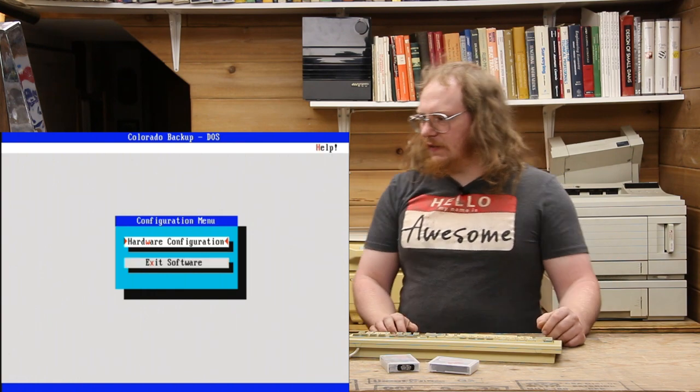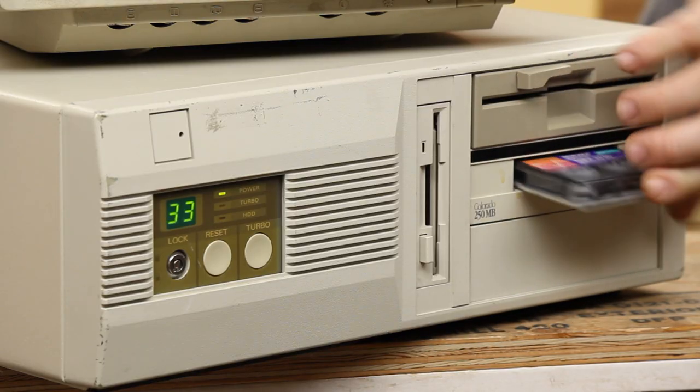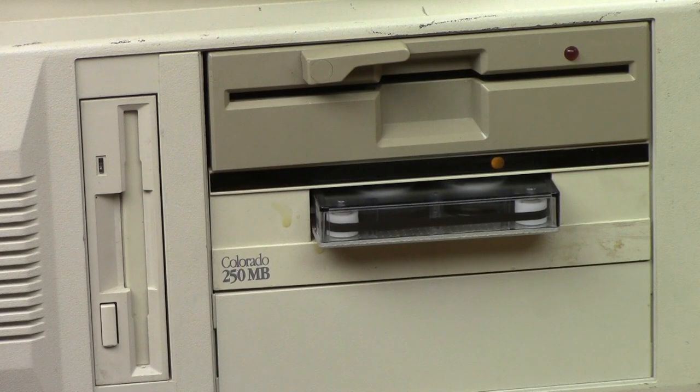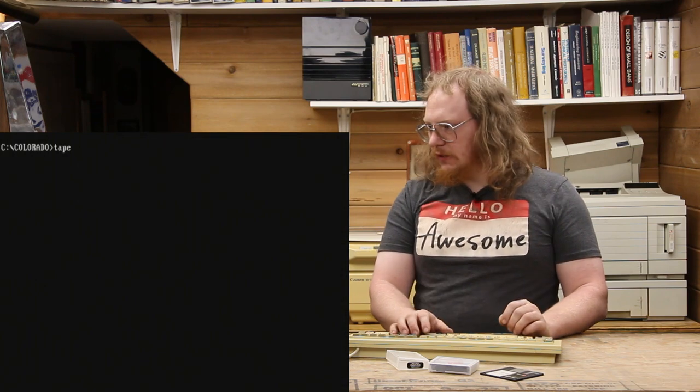The configuration is successful, so I'll get out of there. It wants me to run the tape program. Before we do that, I'm going to grab our tape and just insert it into the drive — simple as that — and that's going to take a moment here to spool up. Now that it's ready, I'm going to pop the floppy disk out because we don't need that anymore, and we'll run the tape program.